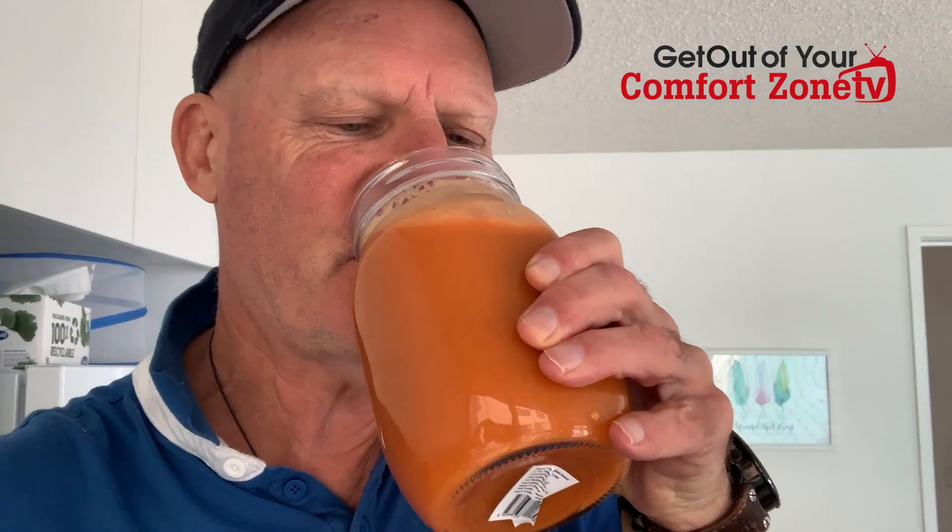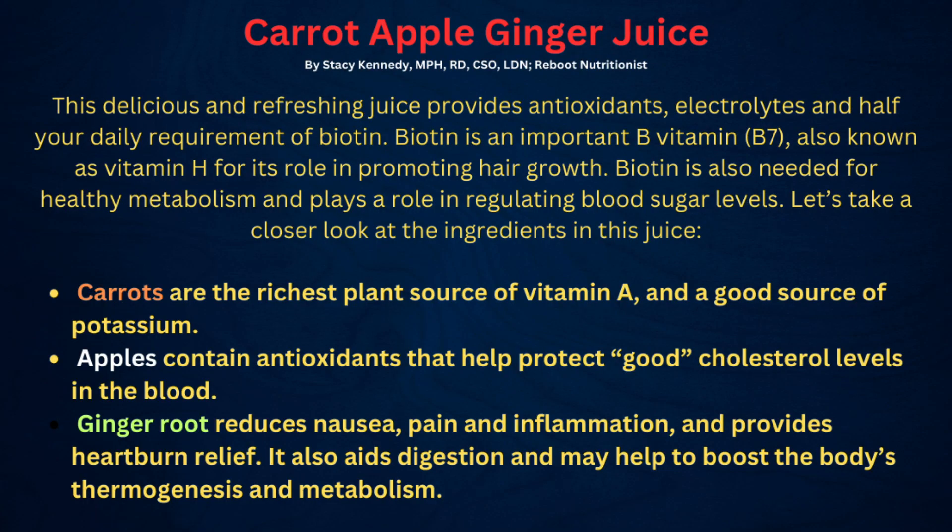Now for the taste test. Carrot, apple and ginger is my favourite juice — there's no doubt about that, I love it. What are the health benefits? The amazing benefits of carrot, apple and ginger juice — it is delicious, it is refreshing. It's got antioxidants, electrolytes, and it's got half your daily requirement of biotin.